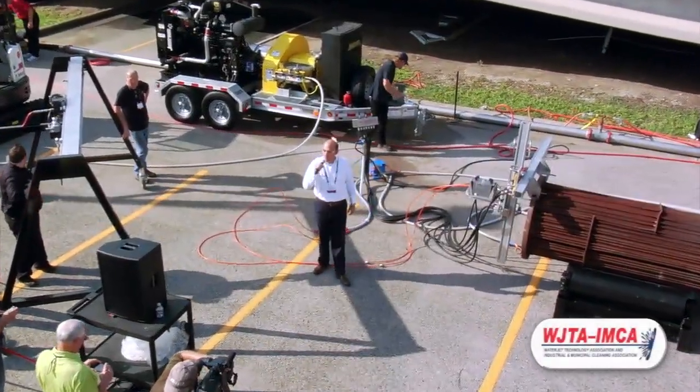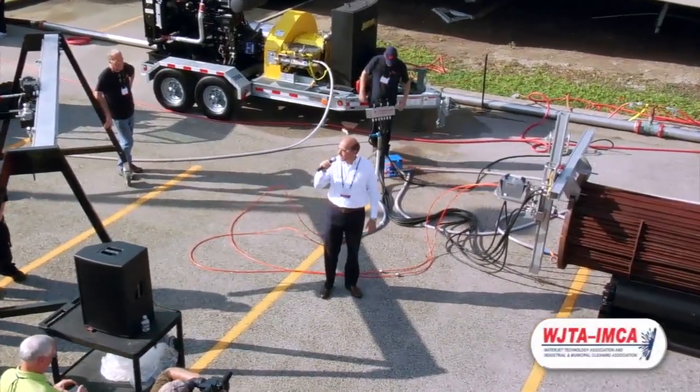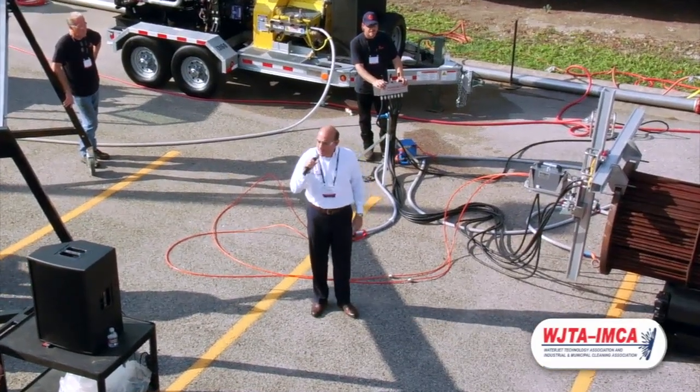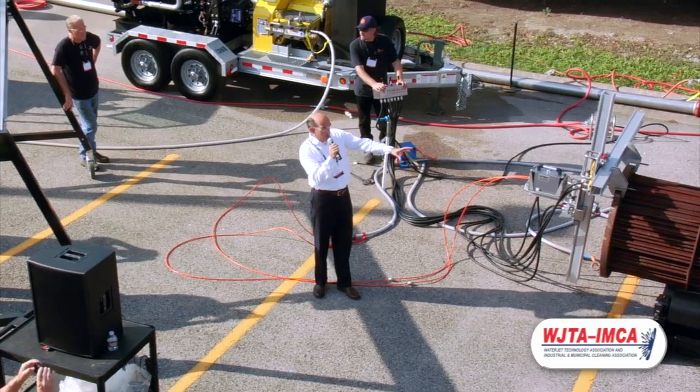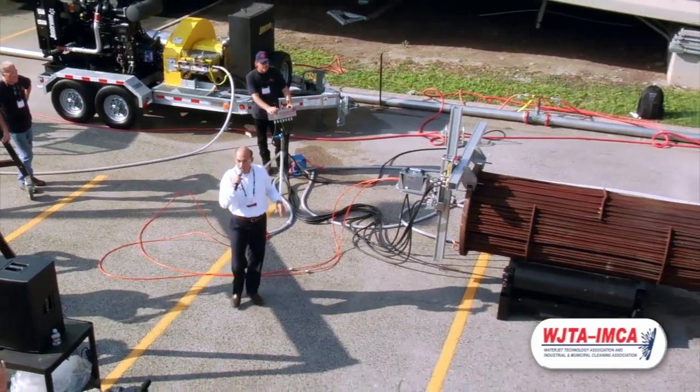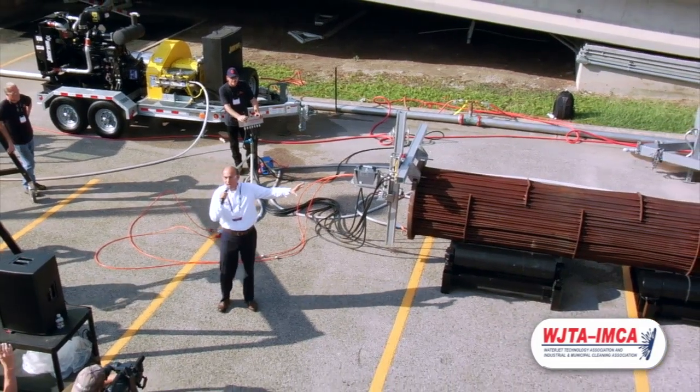Good morning gentlemen, my name is Joost Bollieu, I'm with Peinemann Equipment from the Netherlands. We're going to demonstrate two tools for you today. The first one is the 2LTC with a flex frame for cleaning bundles in place, and the second one is going to be the IBC 5 Lancer machine.